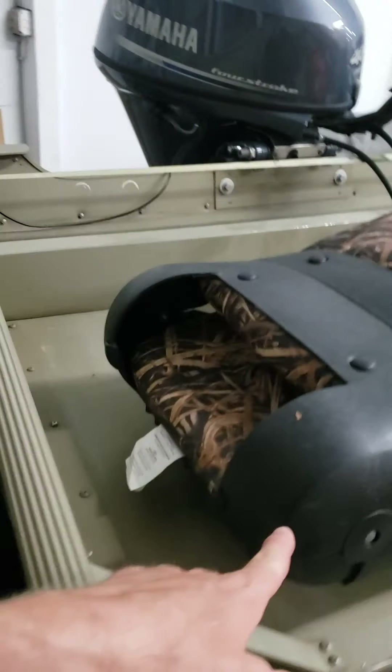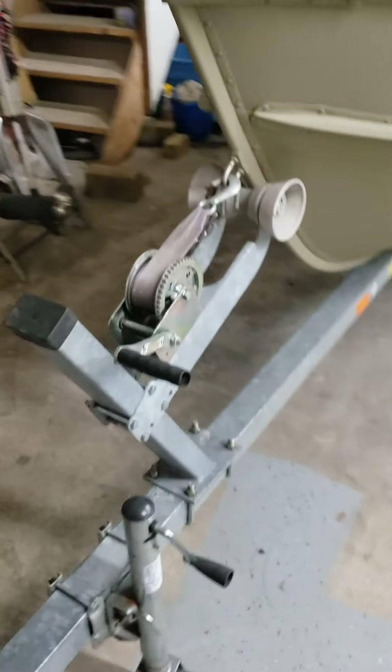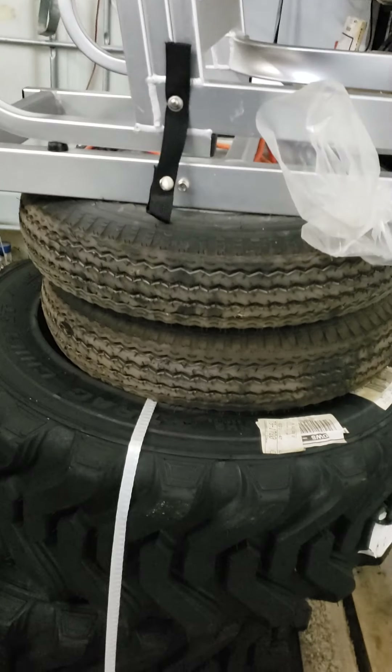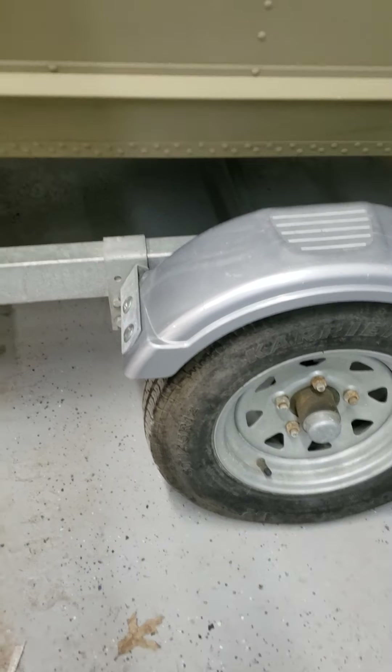The battery is on the other side here, and there is no storage on that side. I will also check exactly how many hours are on it. We will also go through the trailer — he does have two new tires included with it. It is a galvanized trailer.